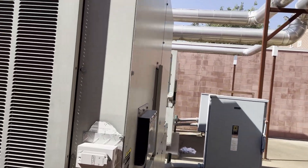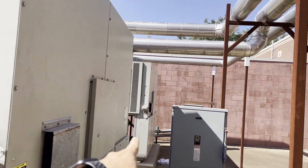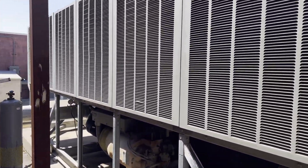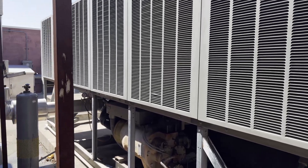What's up guys, sorry for the noise. We've got a chiller over there still running. What we've got today is a Trane RTAC chiller with a screw compressor.